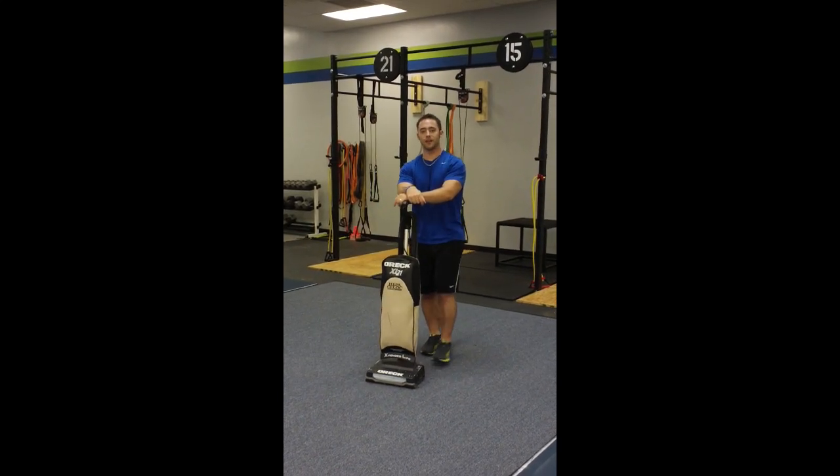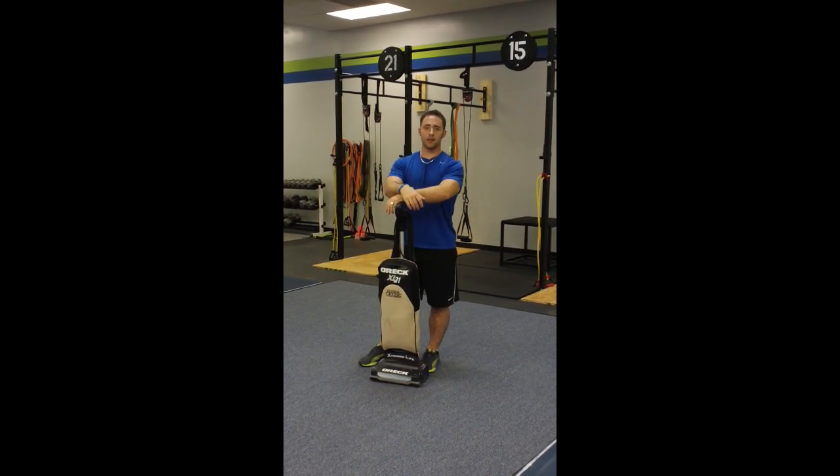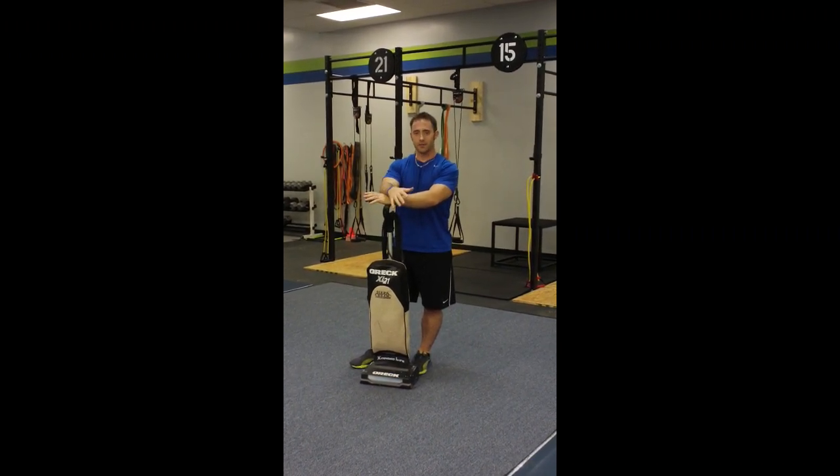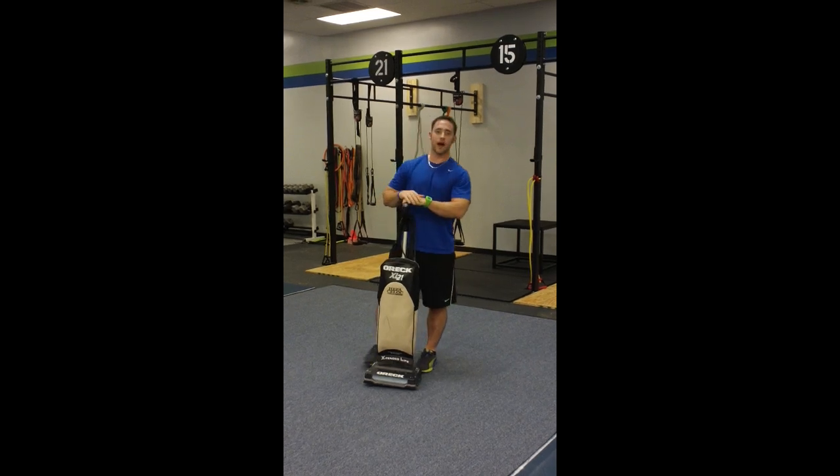Hey everybody, this is Nick Ellenberg at Extreme Performance Training, and I'm not cleaning because I don't do that — but I do have a vacuum cleaner. Just so I don't get in any trouble, I do vacuum.